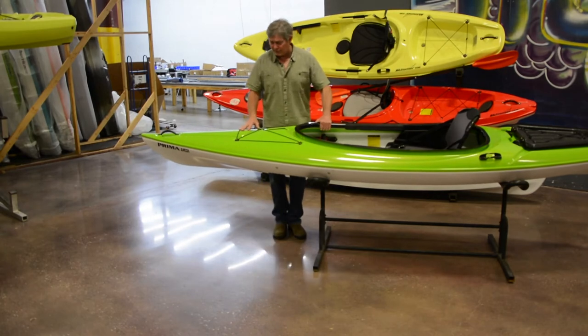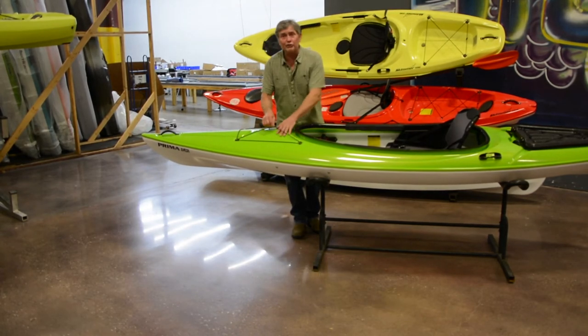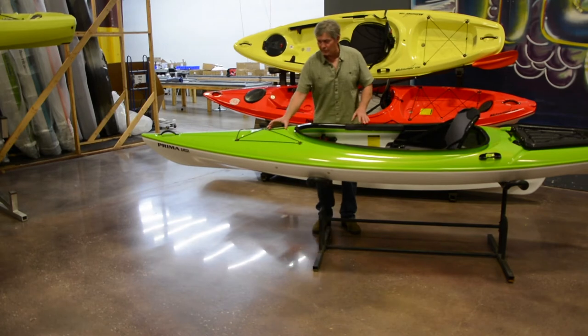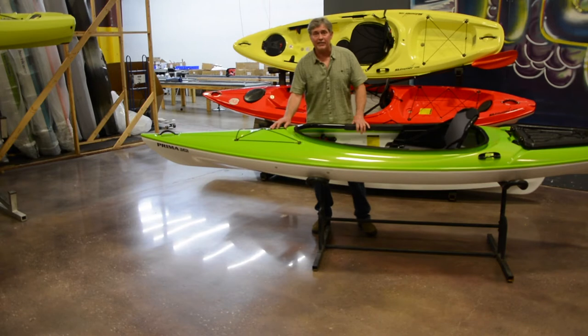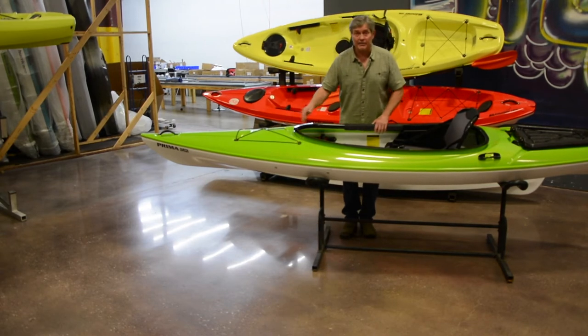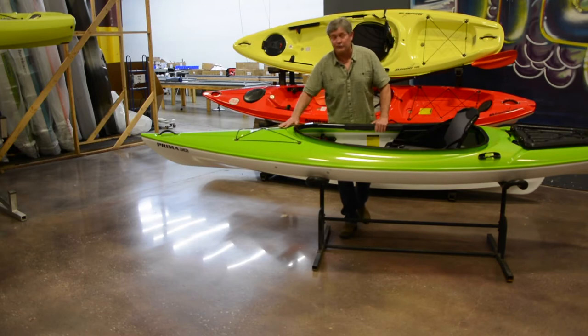Other deck features include a bungee cord configuration that allows you to store gear, safety items, and dry bags. We've also got a 4.5 inch gear track in the center of the deck where you can attach a GoPro camera, a GPS system, or your cell phone.